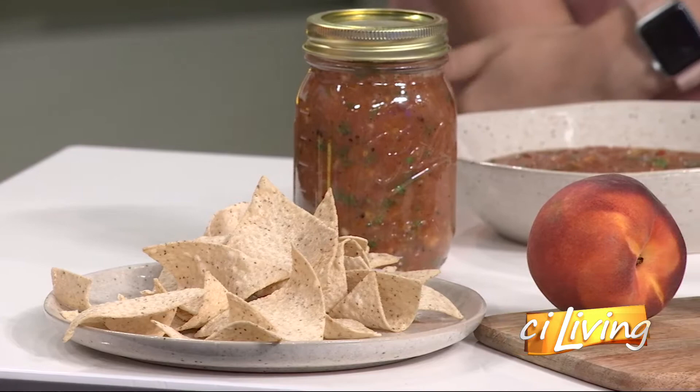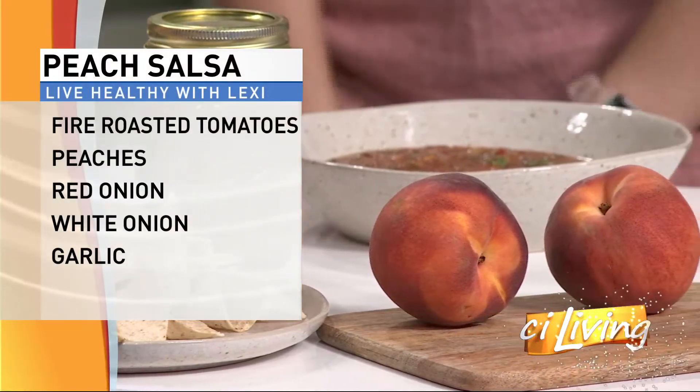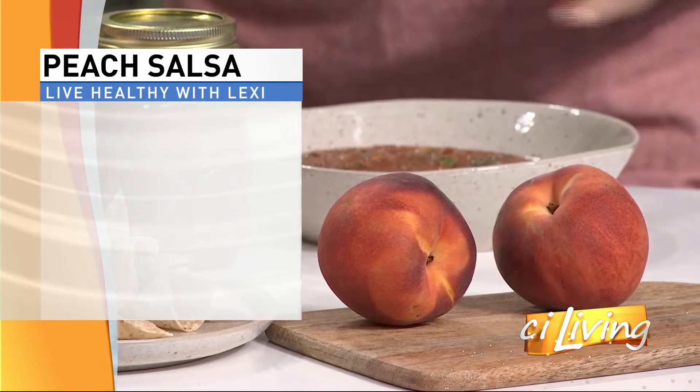And you blended this or put it in a food processor? Yeah, so you can use a high-powered blender or a food processor, whatever you have. You missed it — she chopped up like nothing, just dumped it in. Except for the peach pit. That came out.